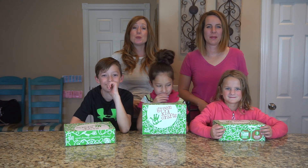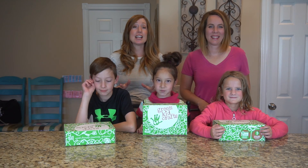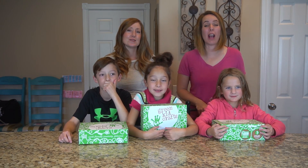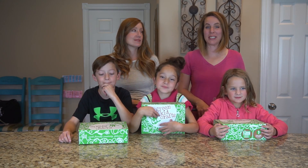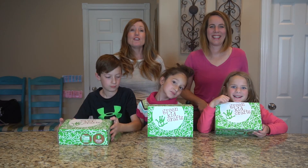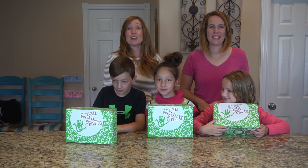Hey, this is Diana and Janet with Two Moms Review, where we review all things about a clean home, happy kids, and good sleep. Today we're excited to review another science and arts kit. Thanks so much to Green Kids Craft for sending us these boxes and for sponsoring this video. So if you're new to this channel, please give us a big thumbs up and hit subscribe so you don't miss any future videos.